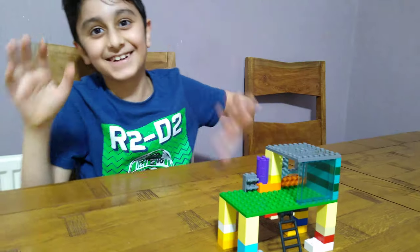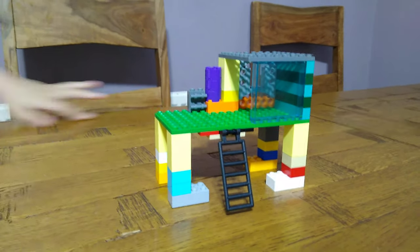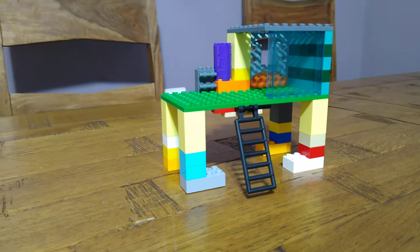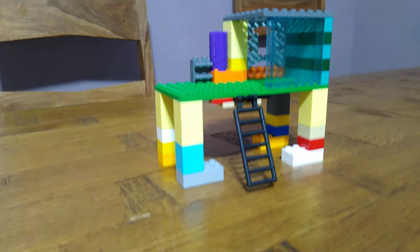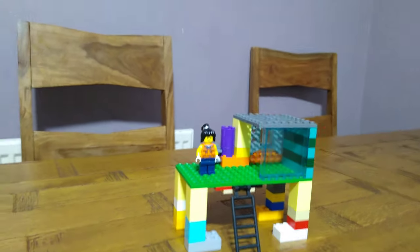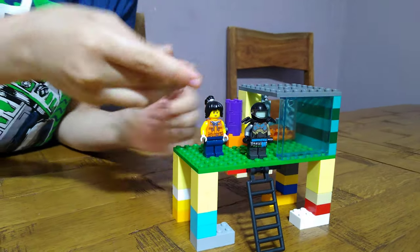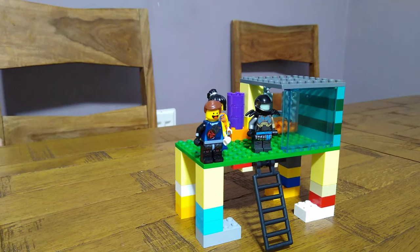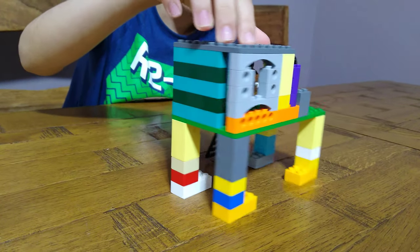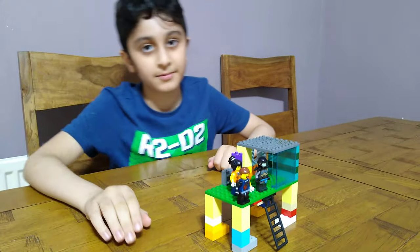I'll just get a few minifigs to show you how big it is. Okay, I got a minifig from my room — this is how big it is. I got two more. It can fit quite a lot of minifigs, actually — it might even fit my whole team. So I hope you guys like it, subscribe to see my videos, bye guys!